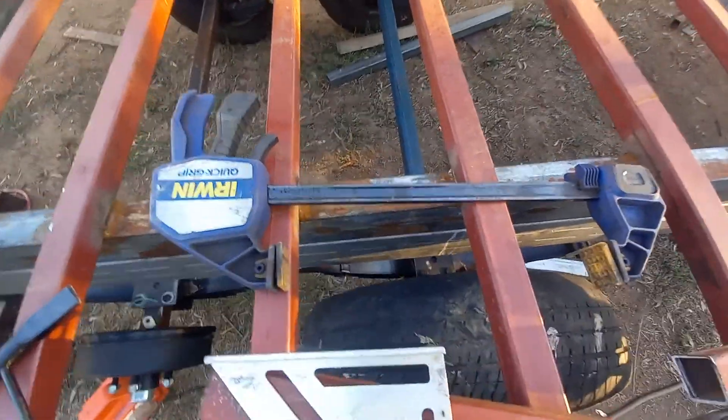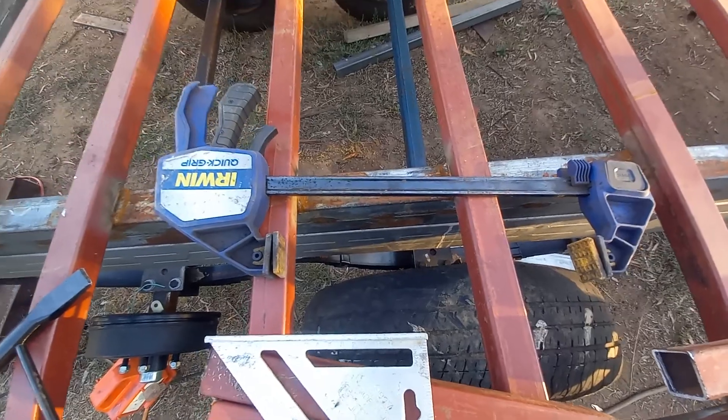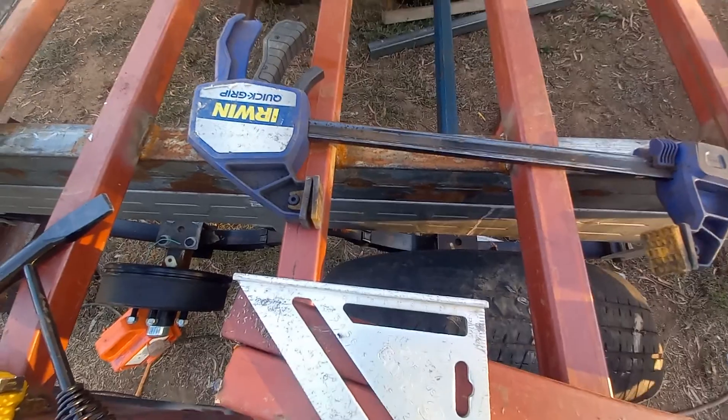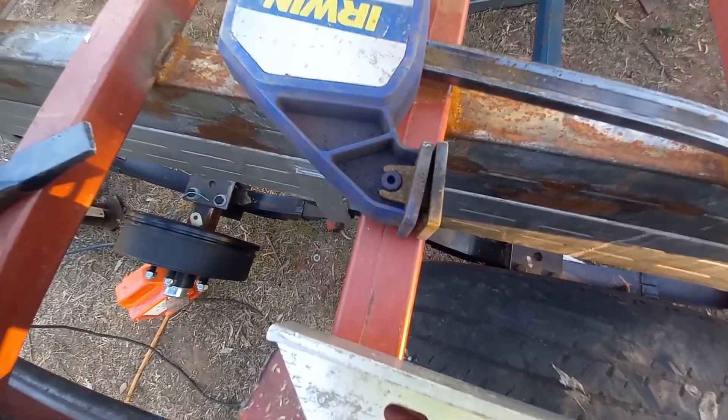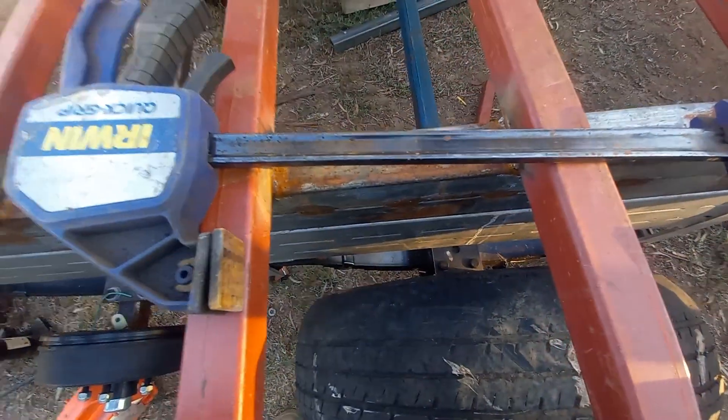Quick Grips — I just got these from Bunnings. They were on special one day. They're a wood clamp, but they work just as well for welding. As you can see, she's had a bit of heat on this other end here. But I've done everything like that with this trailer with these Quick Grips.